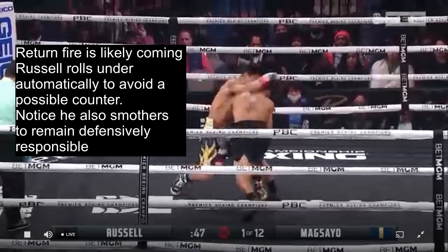Notice as he rolls under, he also smothers Magsayo to remain defensively responsible. He doesn't have to see the punch coming — he just punches and rolls under.